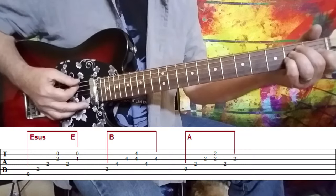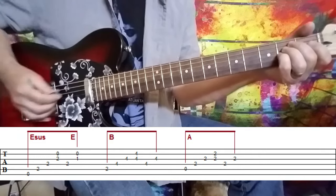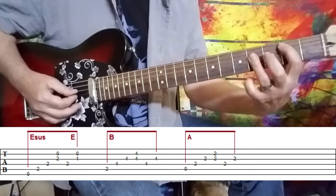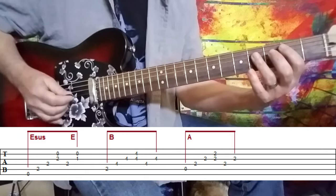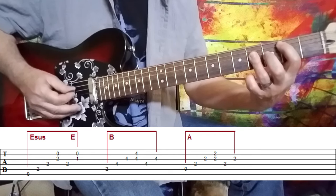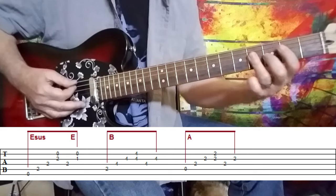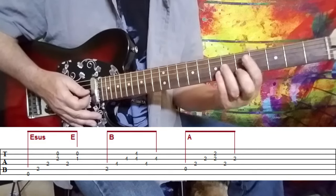We move to an E suspended chord and resolve that to an E major chord. The way I play that is how you see it on the tab — it kind of keeps things moving. And then we go to a B major chord. Any variations you want to put in, the way I play it is the way you see it on the tab. And then I do the same thing on the A chord. So coming from the C sharp minor to the A major 7, to the E sus, to the E, and all of that, we have the full sequence.